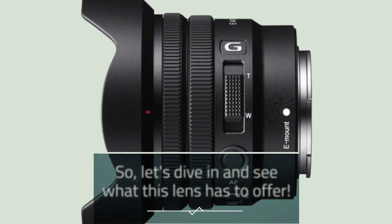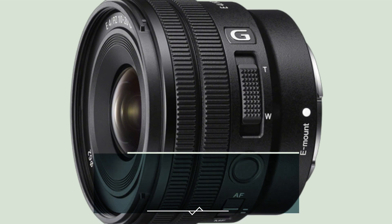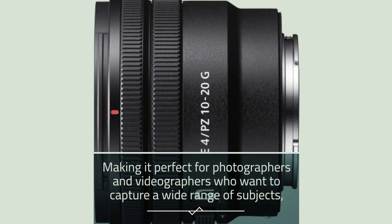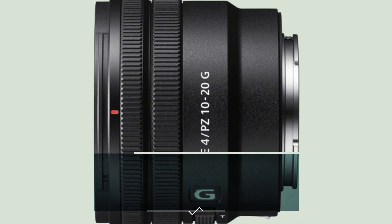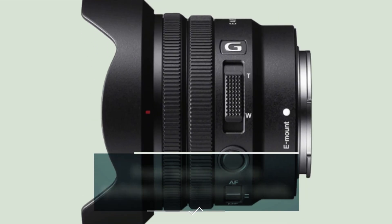Let's dive in and see what this lens has to offer. The Sony EPZ 10-20mm F4G lens is a versatile wide-angle zoom lens that offers excellent optical performance. It's designed for use with Sony E-mount cameras, making it perfect for photographers and videographers who want to capture a wide range of subjects, from landscapes to architecture to interior shots.